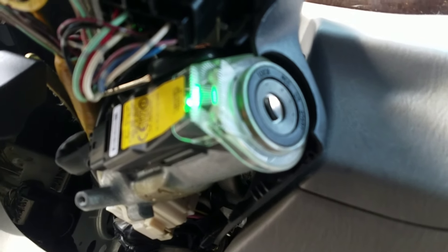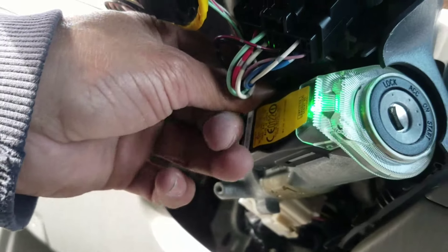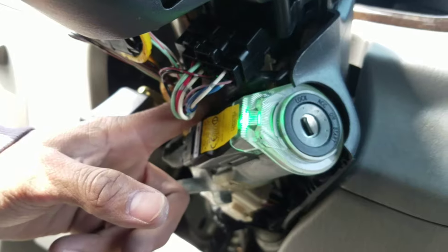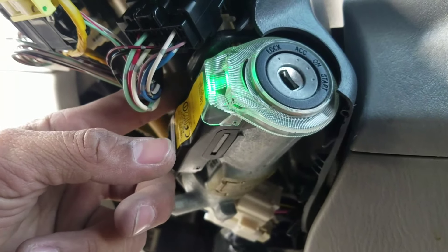I just put it here — see, now you can't see it at all. It wraps around it with the zip tie, just wrap it around this, and I'm gonna leave it there.